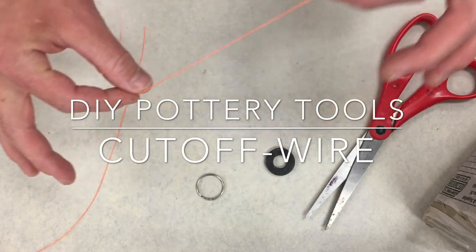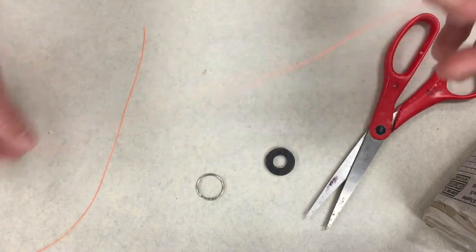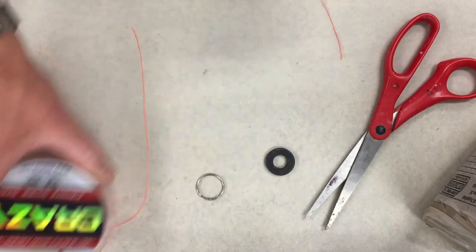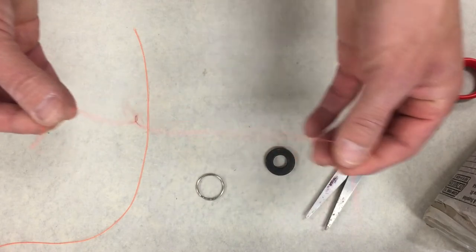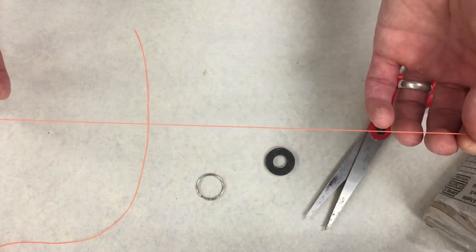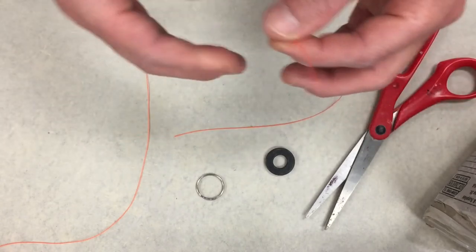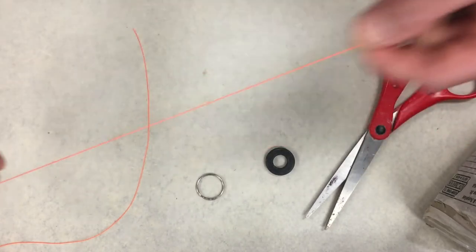In your clay kits you'll find this orange string — this is actually fishing line which I picked up on Amazon for you guys. They're cut to about 15 or 16 inches in length, and we're going to be using these to make a clay cutoff tool. When you go and grab your bag of clay and want to remove a chunk to work with, we'll use this tool to cleanly cut the clay out.